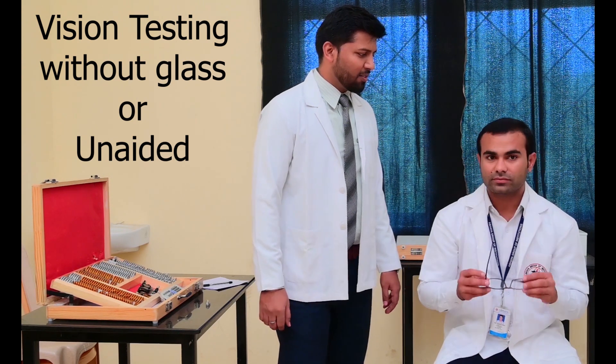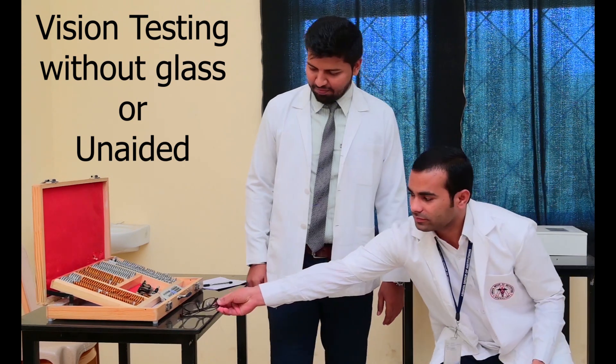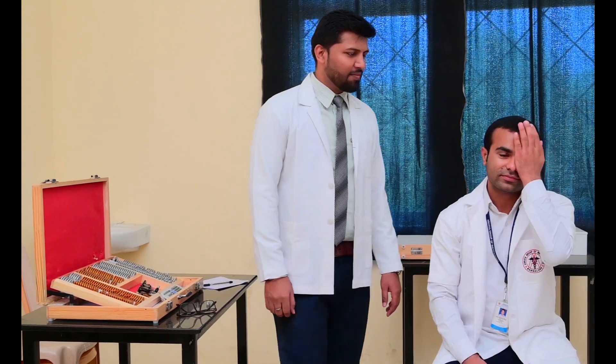So now we have to do without the glasses. Anu, please take out the glasses. Close the other eye again and read the chart.